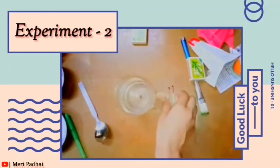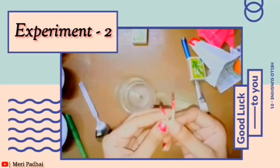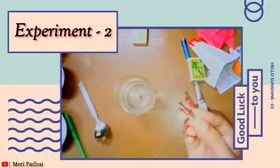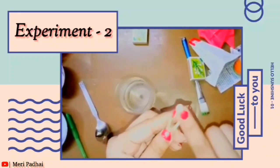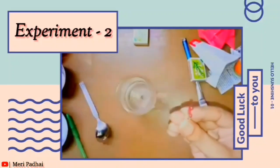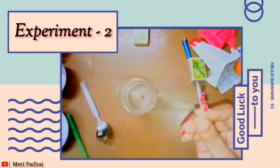In our second experiment, we are taking some matchsticks like this and putting some nail paint on the top of the matchsticks, and soaking them for some hours in the sunshine.